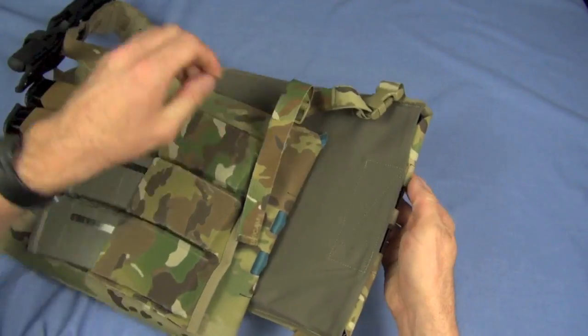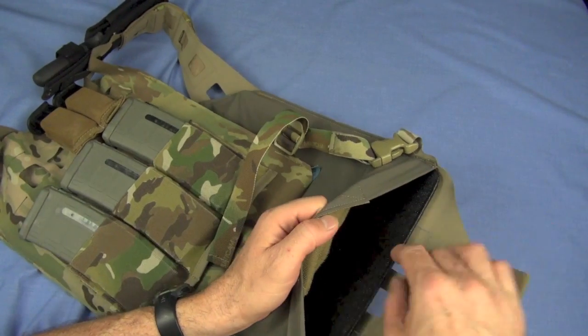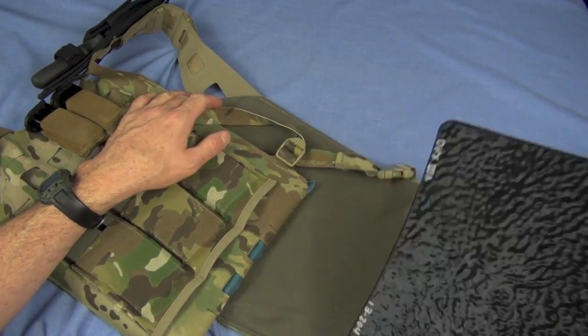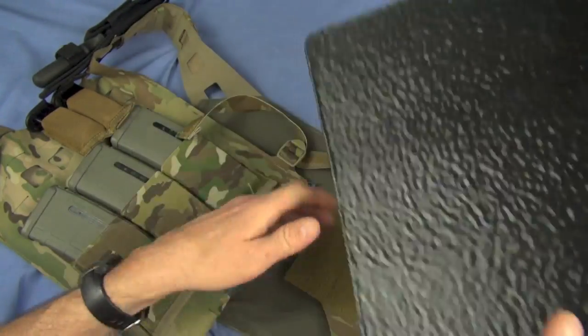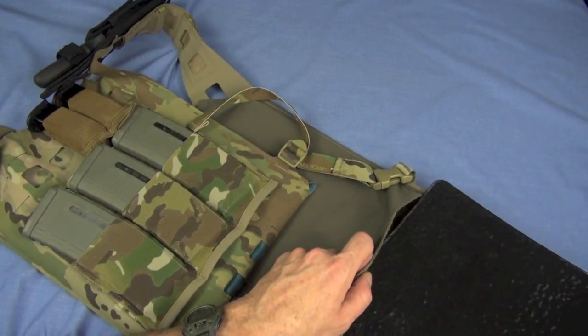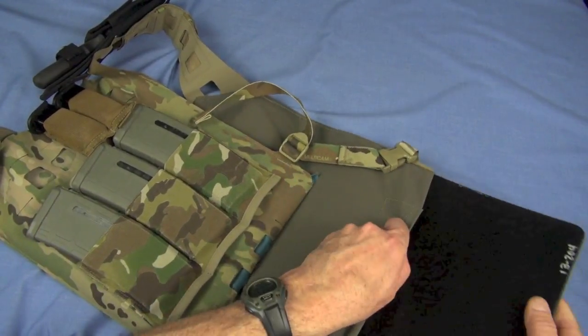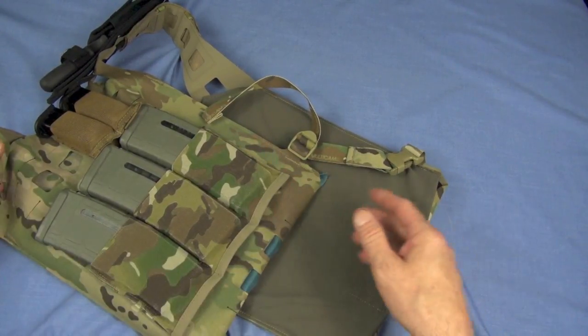On the back I have a DKX Formed Level 3A plate — I have a separate video out on that and they're some of my favorites. It's conformal, as you can see. I didn't run that on the front — I have one with a swimmer's cut but it's tasked in another vest, so I just went soft on this one.